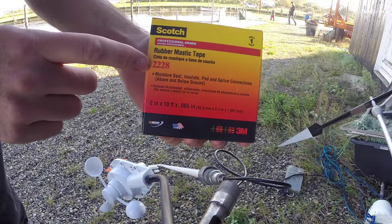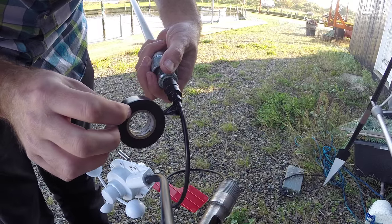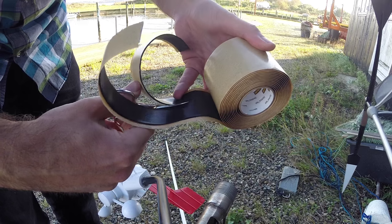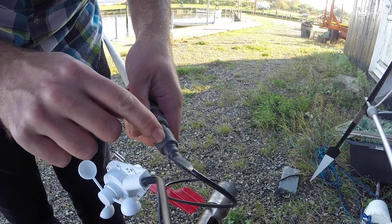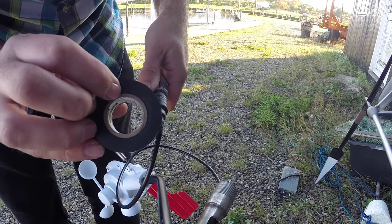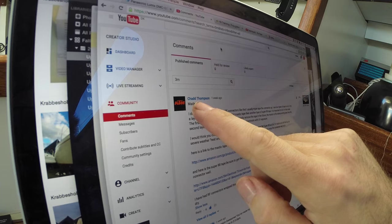Let's move on to something else. This is the exact tape one of you guys recommended to seal up the connection on the VHF antenna. The purpose of the first layer of Scotch 88 is solely to make sure I can remove it at a later date. I was only able to get this very wide tape, so I'm cutting it in half to make it easier to work with. It occurs to me I should have started from the bottom and moved up so that water couldn't seep in along these edges. The last layer of Scotch 88 protects this from the sun. This feels like it'll last a lifetime — thank you so much to Chad Thompson for recommending that tape.